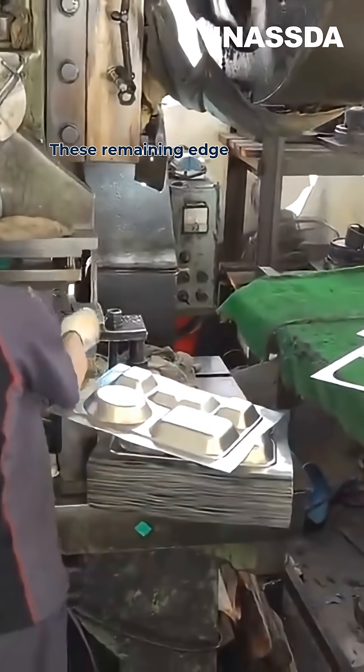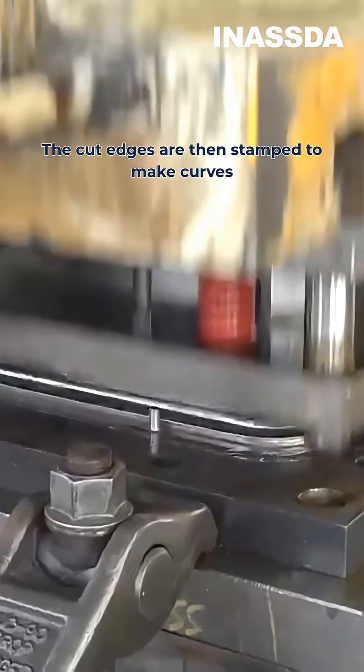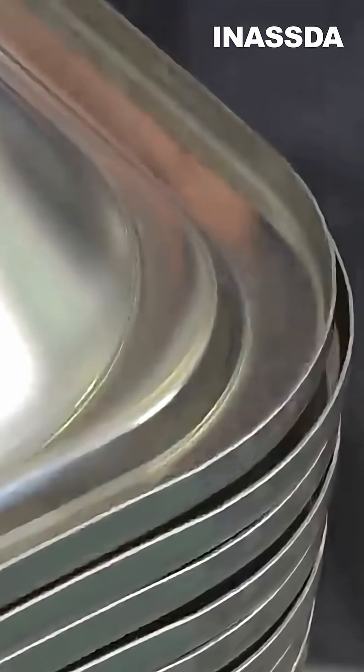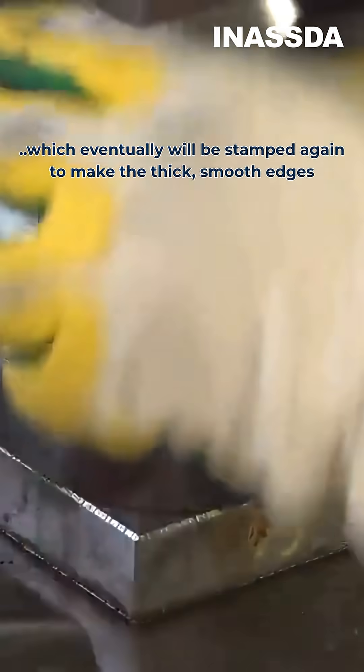These remaining edge pieces are recyclable. The cut edges are then stamped to make curves, which eventually will be stamped again to make the thick smooth edges.